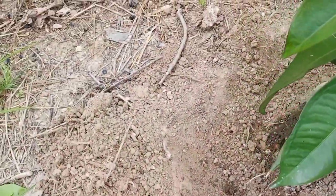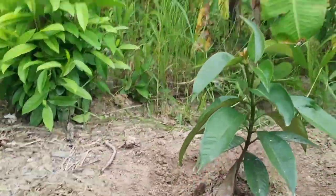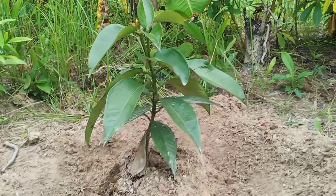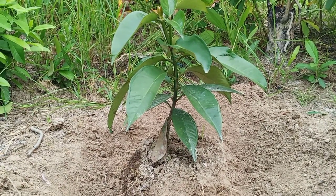Natin ilalagay yung itong abuno natin. Dalawang pong pinaghalo ko po - ilahalo ko po siya yung ito pong organic fertilizer at ito pong 1414.